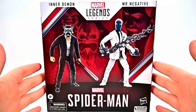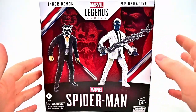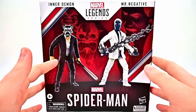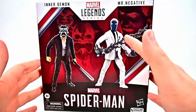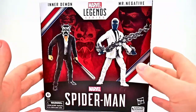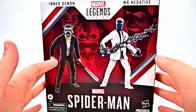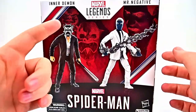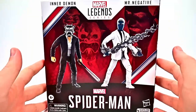This is pretty cool — it was a GameStop exclusive where we got Mr. Negative, who is kind of like the main villain of the Spider-Man game, with one of his inner demon henchmen. Both of these look pretty cool. Mr. Negative is all black and white, like a photo negative reverse of a character, which looks cool with an awesome sword. Then one of his henchmen — you can take other suited body figures and put additional heads on them to build out a little army of inner demons.